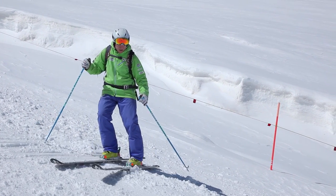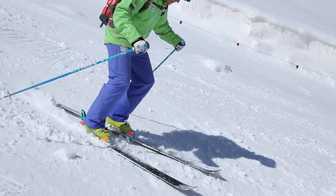Going into my turns, even starting off with a bit of a side slip, and as I pivot it's skidding round.